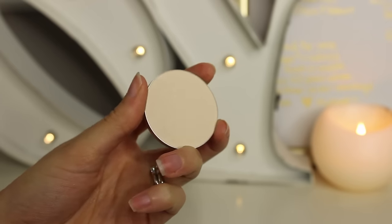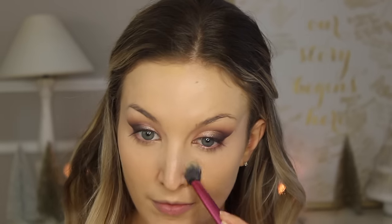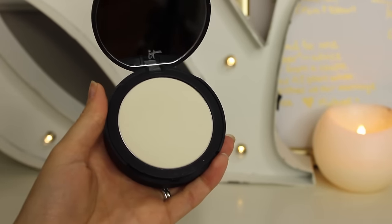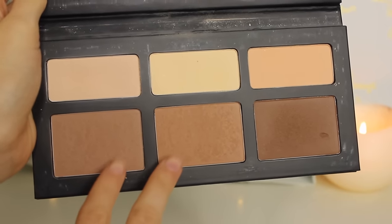Next I'm mixing a few colors — MAC Emphasize and the two light colors in the Kat Von D palette — to set my lower eye area. I mixed the two colors because I like the bright white but it's a little too much on its own. I really just want to set that concealer area and make it bulletproof because I did cry on my wedding day, and luckily none of it smudged. Then I'm taking the It Cosmetics Bye Bye Pores translucent powder and putting this all over the rest of my face to set everything in place.